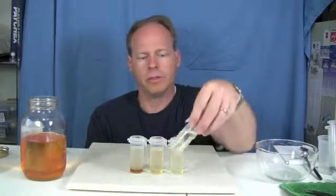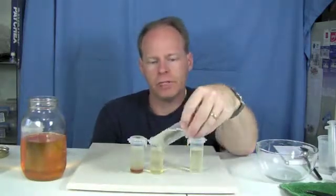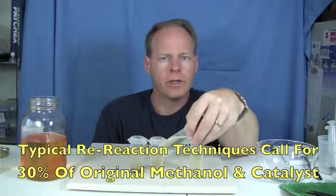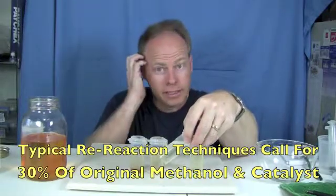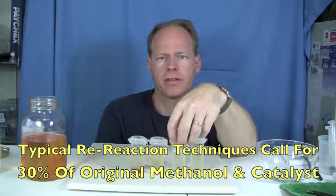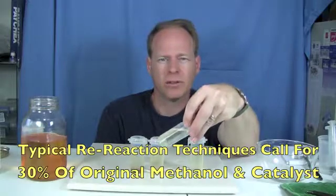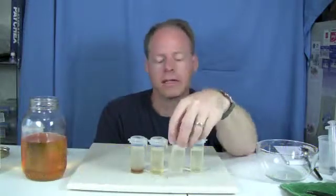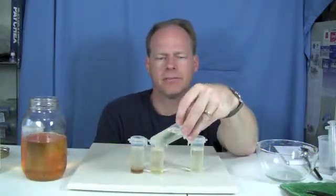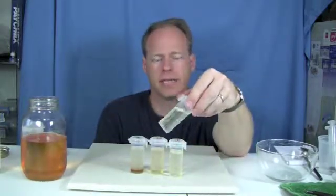If you get really well reacted fuel, congratulations. If you get fuel that is sort of reacted, you can re-react it using a re-reaction technique. I use about 30% of my original methanol and catalyst to re-react the batch. Depending on the truck this is going into, it's probably not going to bother it. If it's really like a Ford 6.0 liter, I would always make sure that it passes.